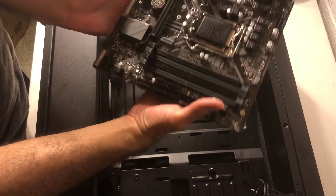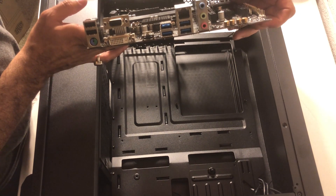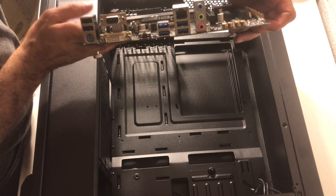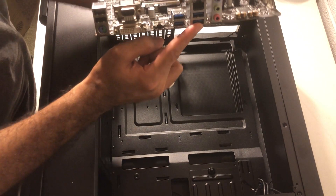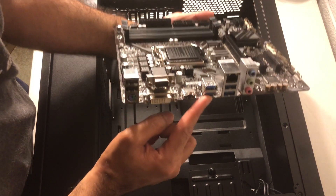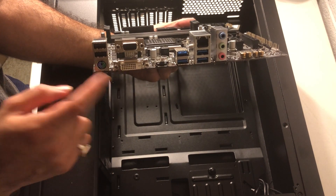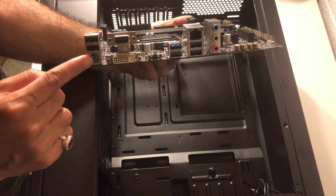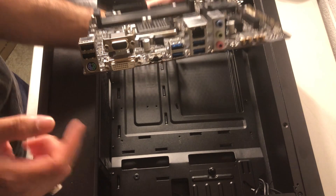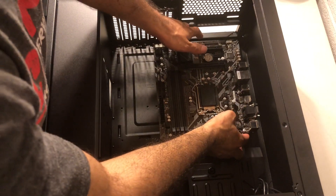This is the motherboard. It has USB 3.0, HDMI, Ethernet, VGA, DVI, two regular USB 2.0 ports, and a PS/2 port for a mouse or keyboard. We're going to install this now.